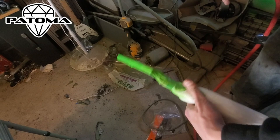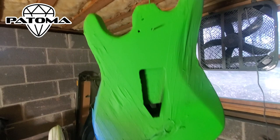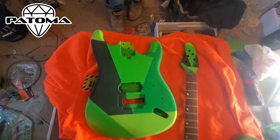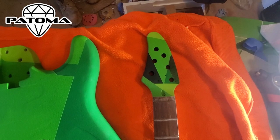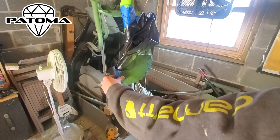Nick puts a second layer of paint on the headstock to really get it all covered up. Here's a look at the second coat on the headstock, and here's a look at the second coat on the body of the Cork Guitar — it's starting to look really good. Here's a look at the guitar before we add the lines and do additional touch-ups to some previous colors. Both the headstock and the body look really awesome.